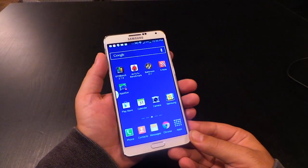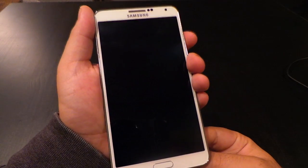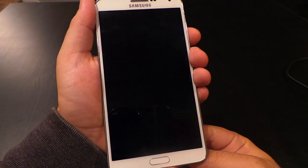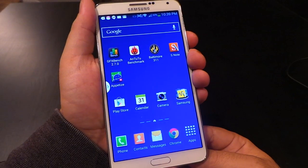When first looking at the Note 3, you should note three things. First, the 5.7-inch display is huge and gorgeous — Super AMOLED, Full HD display, 396 pixels per inch density, and displays 16 million colors.